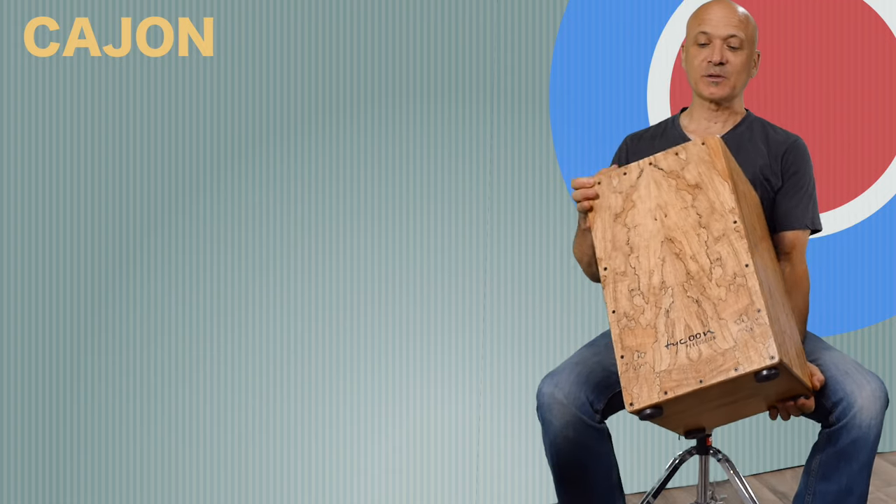Before I start to play it, I'm going to tell you a little bit about this instrument, which is basically a wooden box. I want to show you some of the parts of the cajon before we get started. First, you'll notice that it's made of wood and on the back is a sound hole. This is important for the resonation of the instrument. If you're going to mic the cajon, you can put a bass mic or even your main mic in the back or towards the back of the cajon.